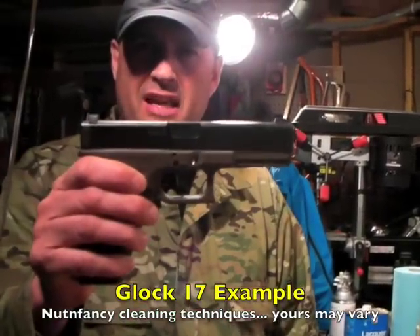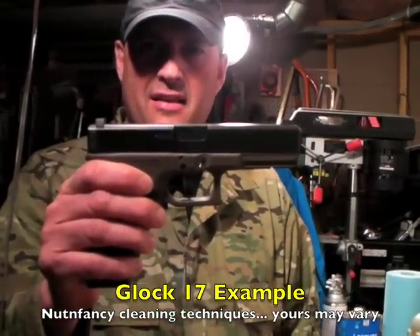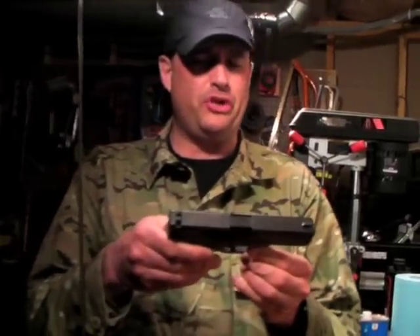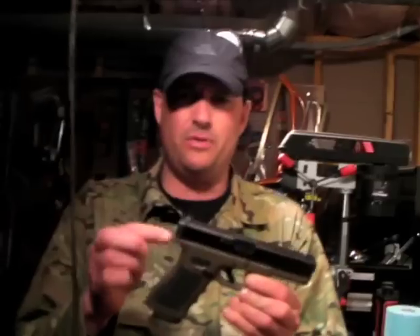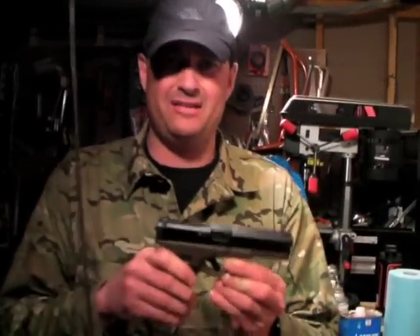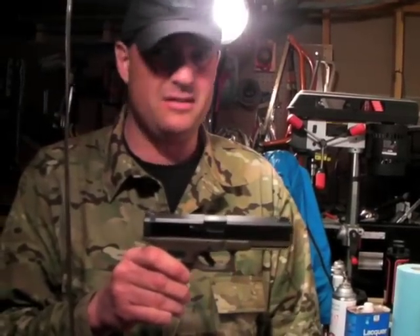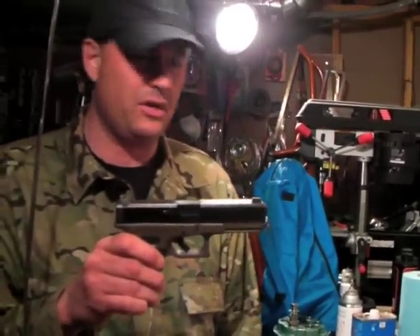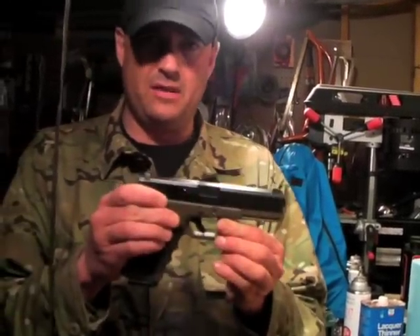Hey guys, this is a Glock 17 and it's time to clean it. I've had a lot of requests on how I clean handguns, and I'm going to show you my routine doing this one right here. I just got back from shooting — haven't had time to change — with uploading videos, editing, putting gear away, it's a nightmare of activity.